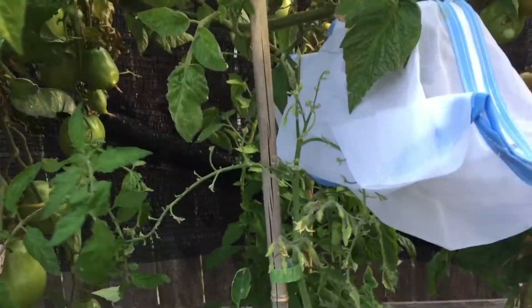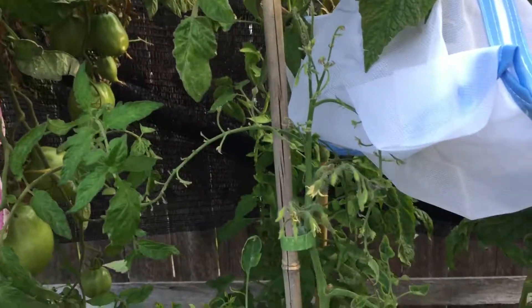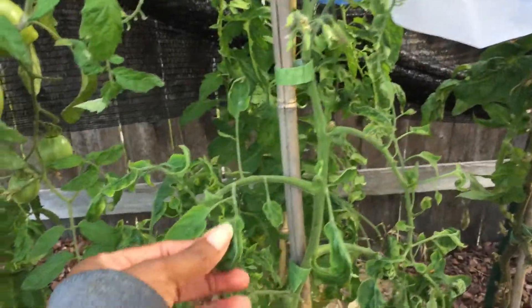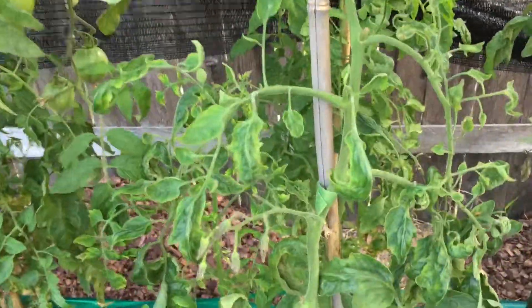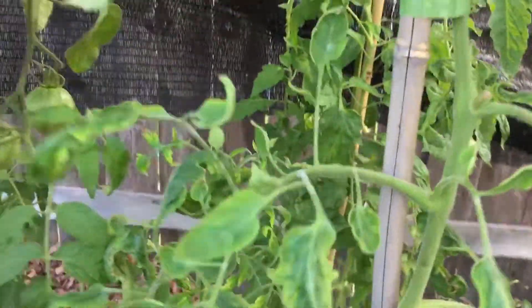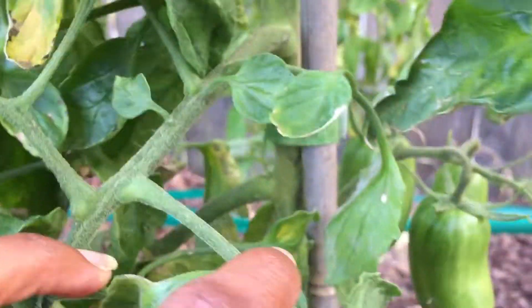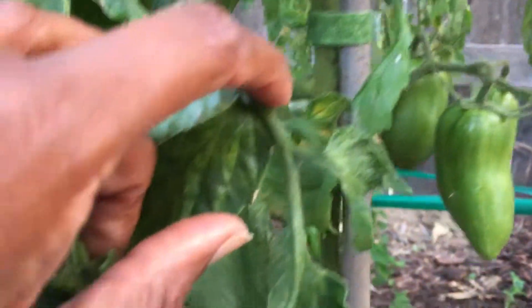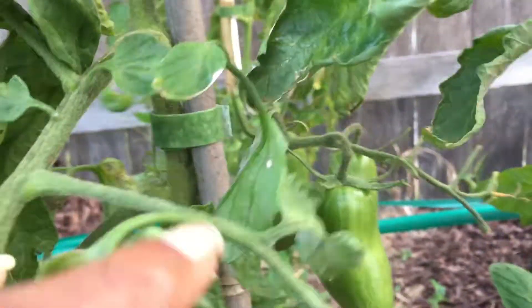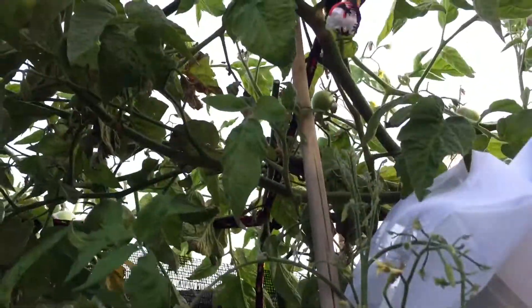On to some problem plants. Over here in this tomato bed, which is in ground, I'm having some problems with leaf curl. I should pull these plants such that the disease doesn't spread, but I can't bring myself to do it because I want to taste these fruits. These are the Speckled Roman, and other than these fruits, I don't think this plant has produced any more viable flowers — it just gets worse as it goes up the plant.